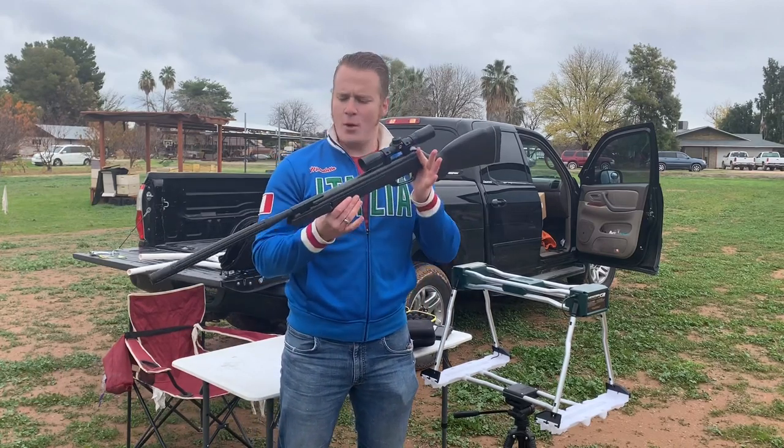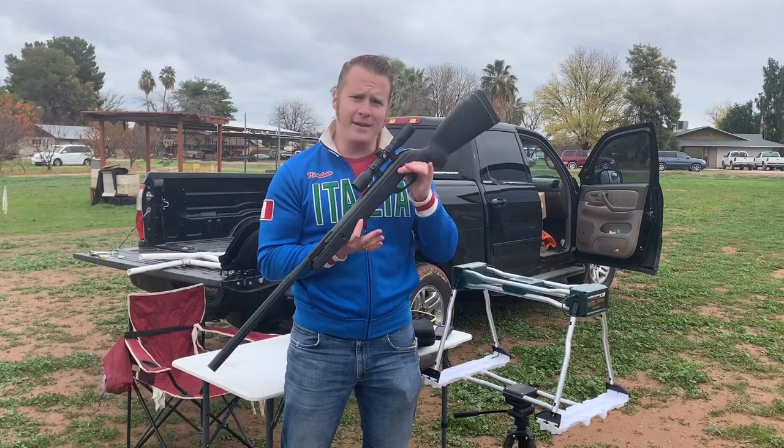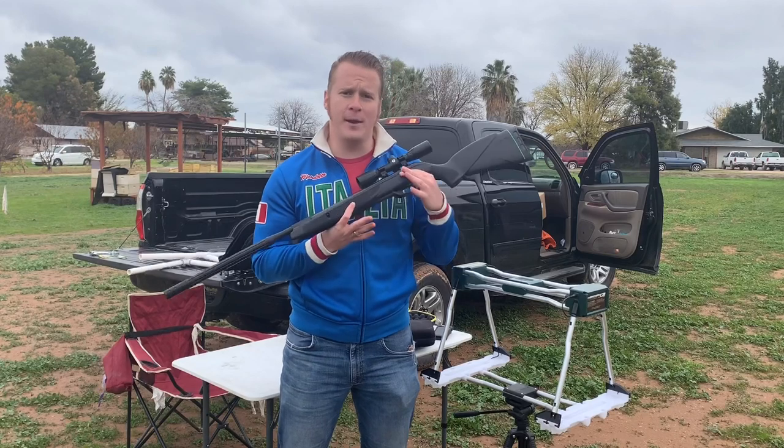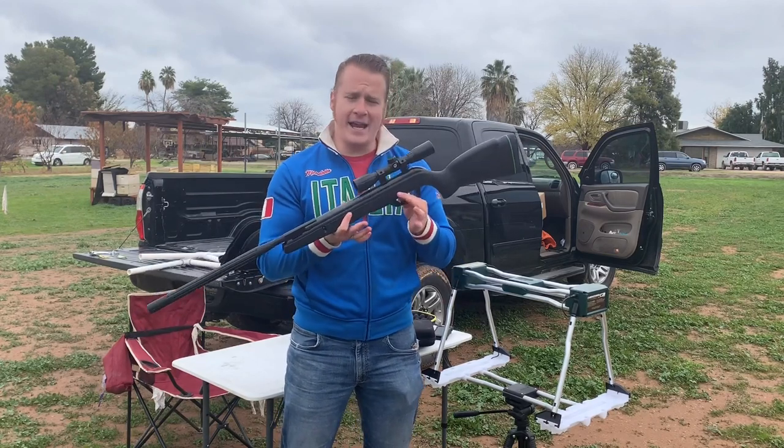This is a Gamo Raptor Whisper. This is the first air gun that I ever owned. I have been hunting with it several times on the earlier videos — you've seen me hunt with it. It's a great little air gun. It's accurate. It's awesome.